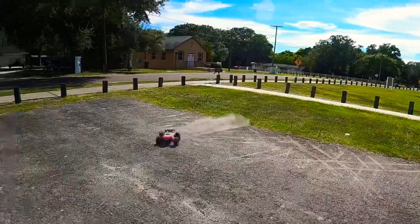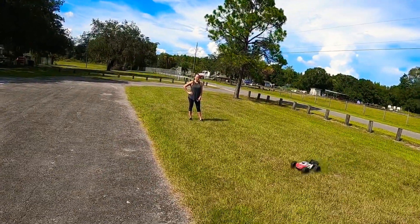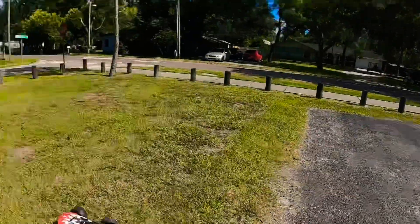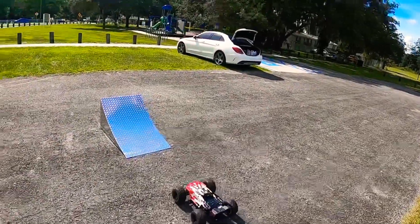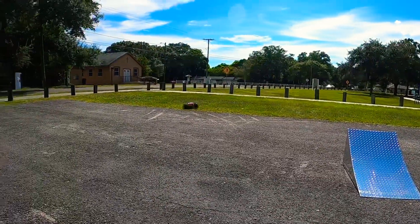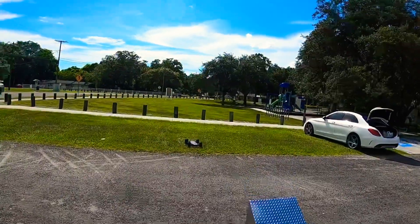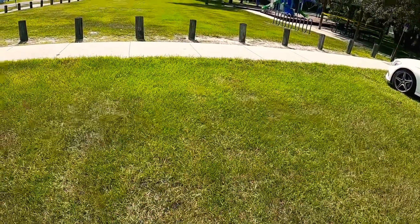Oh perfect! Easy peasy — backflip from not even a foot away. Oh, too many backflips — one and a half backflips, too many.